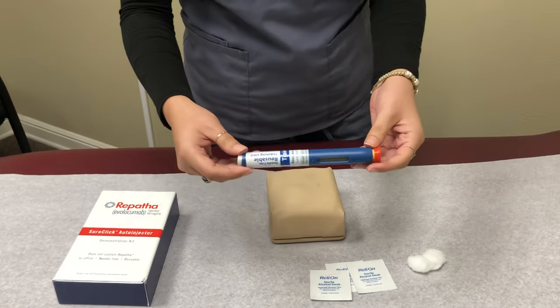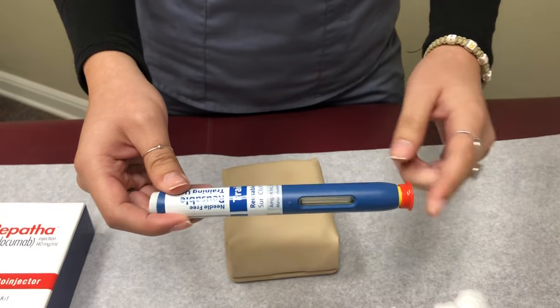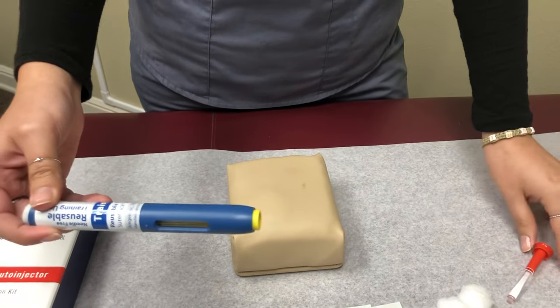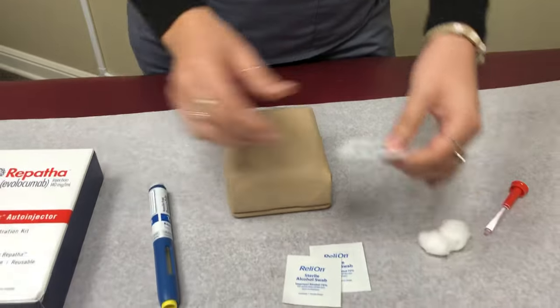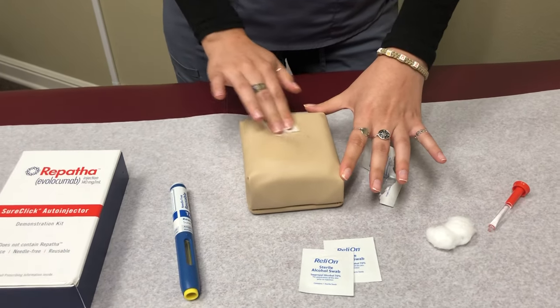This is how the pen is going to look like. First thing you're going to do is take the orange cap off — just pull it off. Then go ahead and clean the site in circular motions.